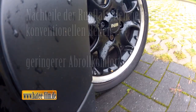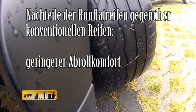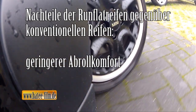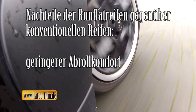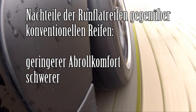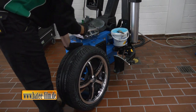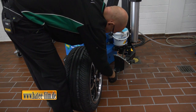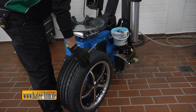Run-Flat-Reifen haben aber auch Nachteile. Die steifen Flanken verschlechtern den Abrollkomfort erheblich. Hersteller befinden sich in einem Zielkonflikt: auf der einen Seite der Komfort, auf der anderen Seite eine möglichst lange Notlaufstrecke. Im Laufe der Entwicklung sind Run-Flat-Reifen deutlich geschmeidiger geworden, aber das alleine reicht offensichtlich noch nicht, um sich flächendeckend durchzusetzen. Außerdem sind die Sicherheitsreifen deutlich schwerer und teurer als konventionelle Reifen. Bei der Montage von Run-Flat-Reifen sind, ebenso wie beim Montieren von UHP-Reifen – den Ultra-High-Performance-Reifen mit einem Höhen-Breitenverhältnis von 50 oder weniger – eine angepasste Montagemaschine und das dazugehörende Know-how Voraussetzung für ein fehlerfreies Ab- und Aufziehen der Reifen.